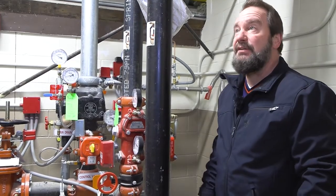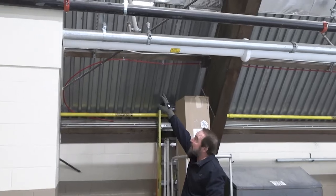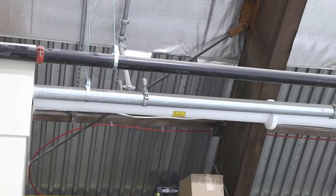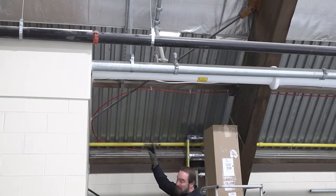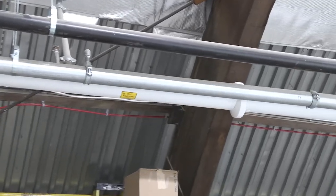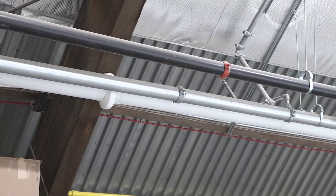These three pipes are all sprinkler. The galvanized is for the dry system. This black pipe goes to the fire department connection out front. This white insulated pipe is the wet system that feeds that side. Right now it has heat tape and insulation on it, and there is an alarm system set up for it in that room.